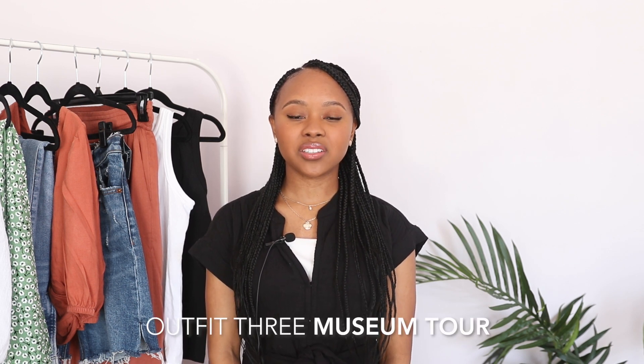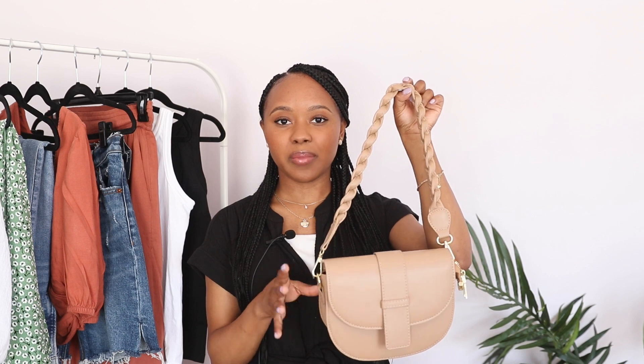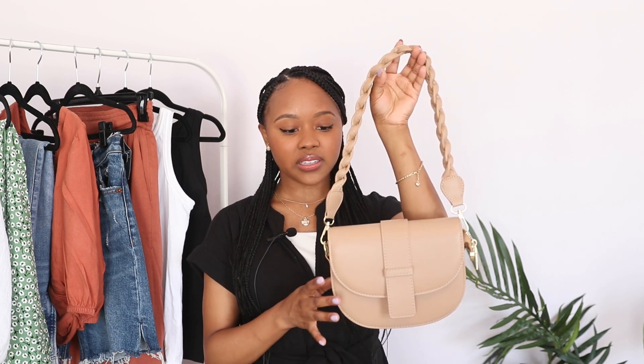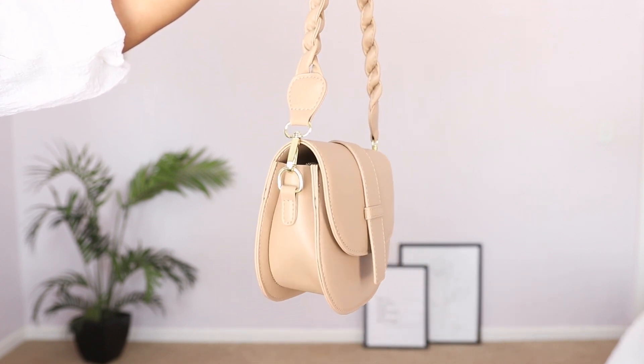The next outfit is for museum touring. When I go to art museums I like to dress smart but still comfortable since you're doing a lot of walking. I'm starting with the Sylve bag from Burton Hyde — this ended up being my favorite of all the bags. I love this classic style and was really impressed with the quality. I like the braided strap detail, and it also comes with another strap for a crossbody style, though I prefer this shoulder bag look. These three neutral bags have been really nice additions compared to my usual black bag collection.